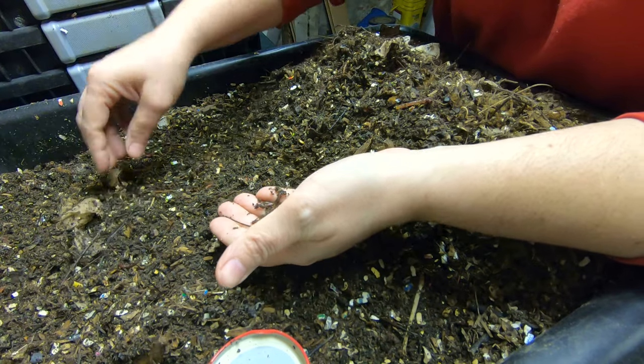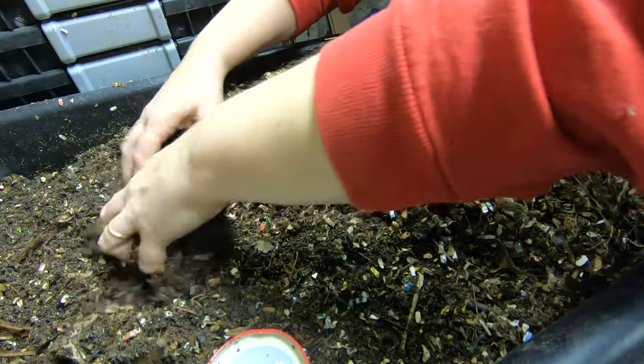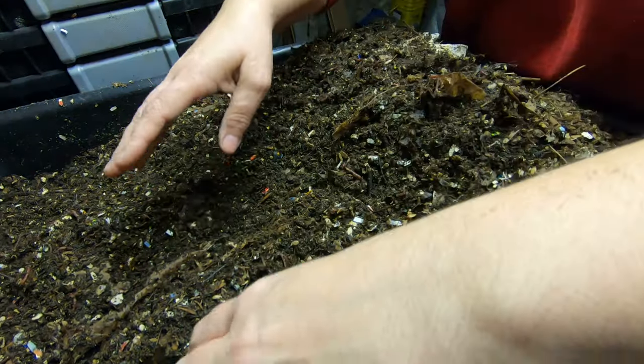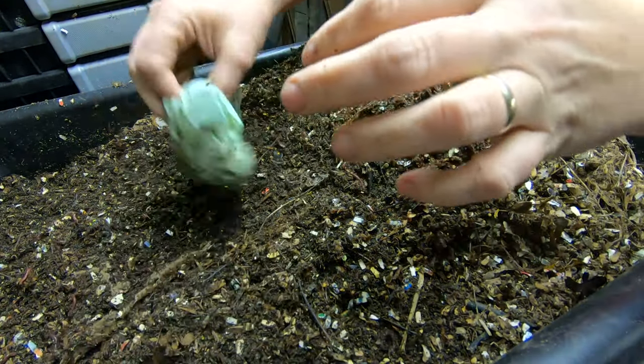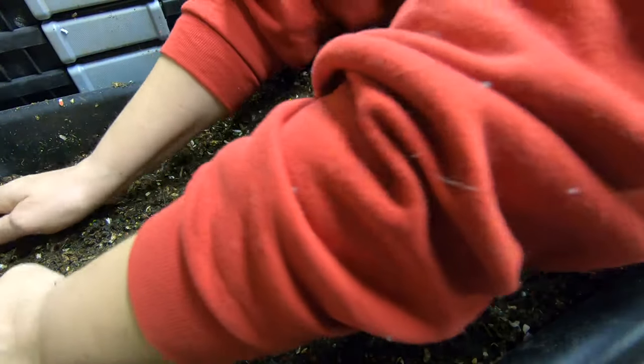They don't seem to be in any particular area. I did layer all the way across with the food this time, so I'm going to pull everything back and get to that first layer of the lasagna.